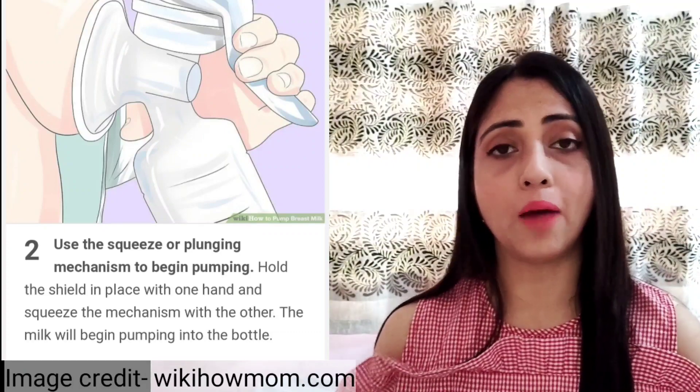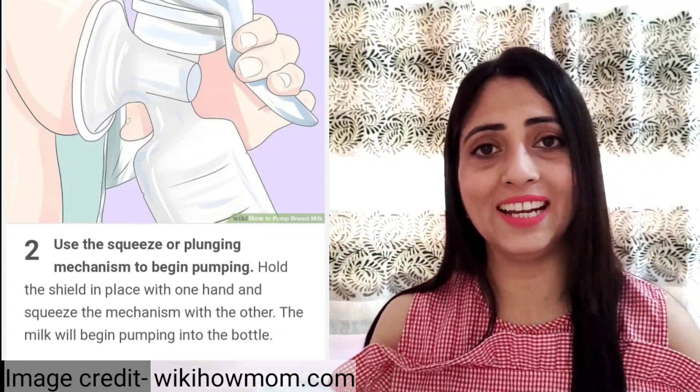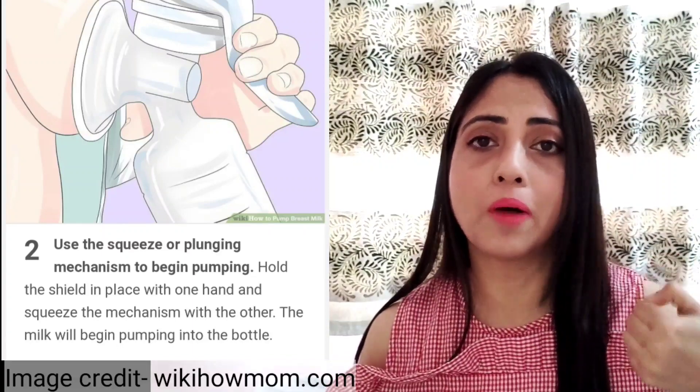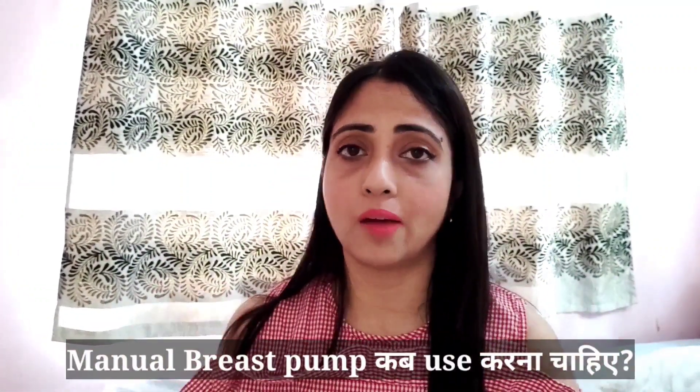When using a manual breast pump, you need one hand to operate it. You can alternate between hands while pumping. If you need to express milk frequently, this can become tiring over time.